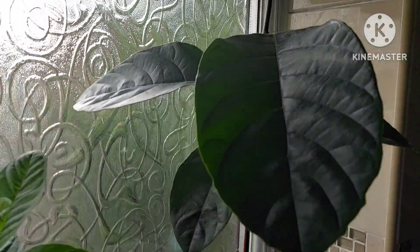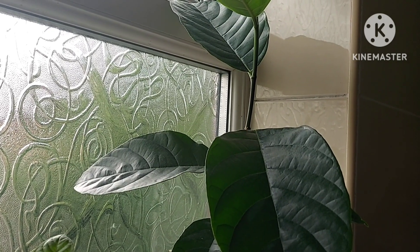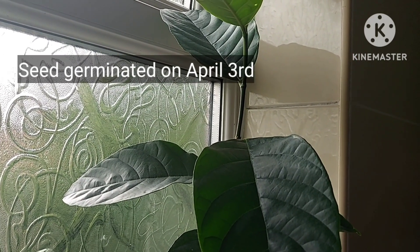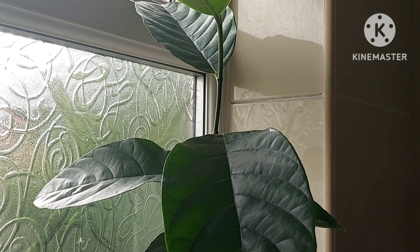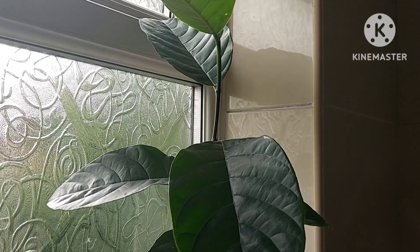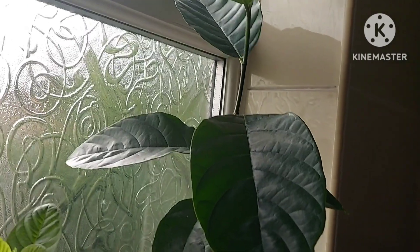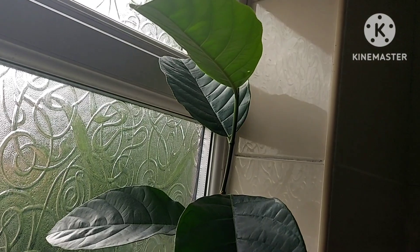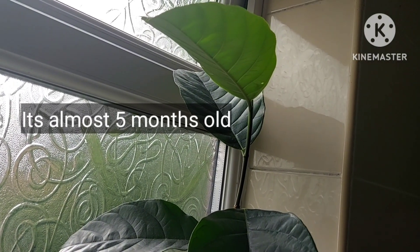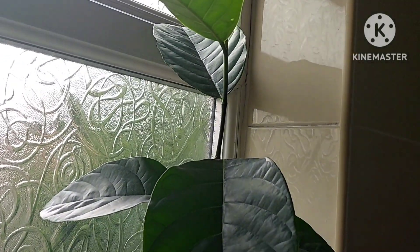I grew this jackfruit from seed. It germinated around April 3rd, and I started off with three plants but I've just got the one remaining. Today it's the 29th of August, so we're almost in September — about five days away from it being a five-month-old plant.